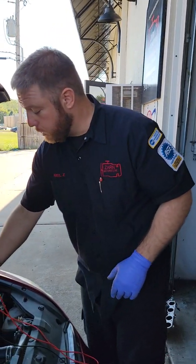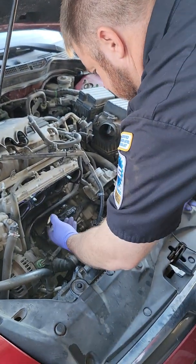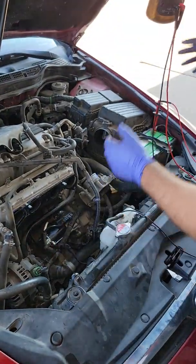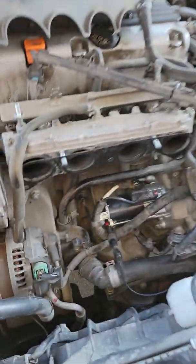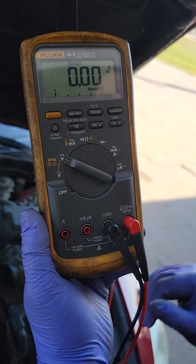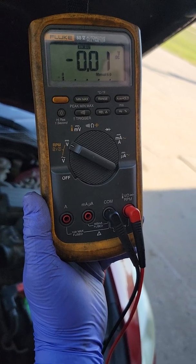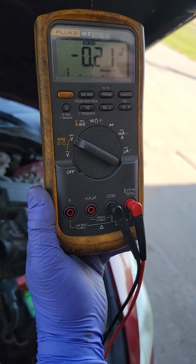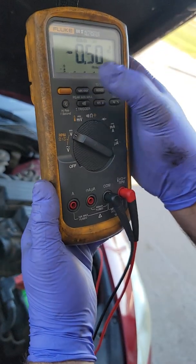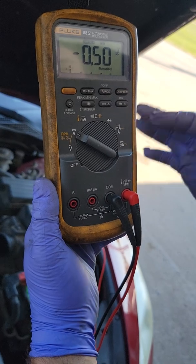We'll do the negative side also. Same thing — we'll do mid/max first. We're on the negative and mid/max — go ahead. This one was pretty close: 500 millivolts, which is half a volt. Is that normal? Yes.